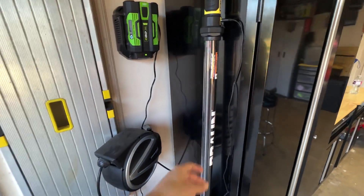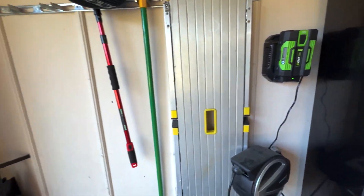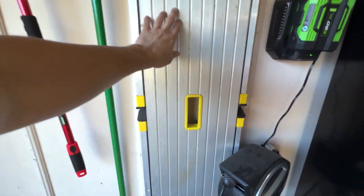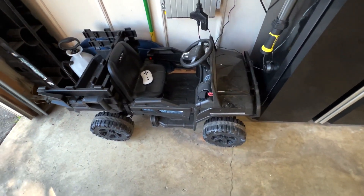Over here we got the Braun interior light, we got the Ego blower. This is where I hang the Gorilla step ladders. And we got the kiddo mobile that needs a good detail.